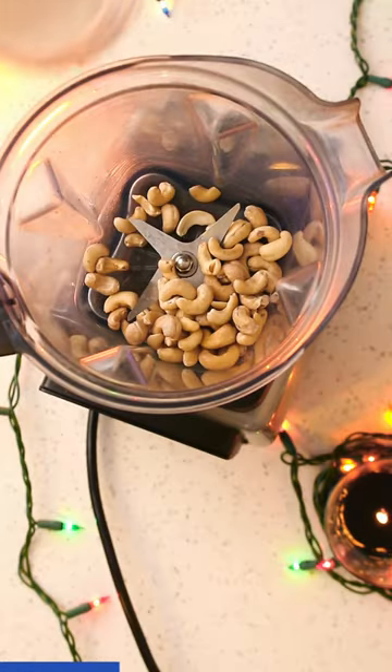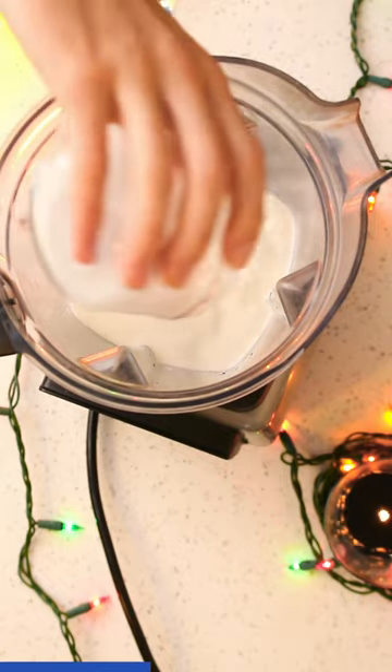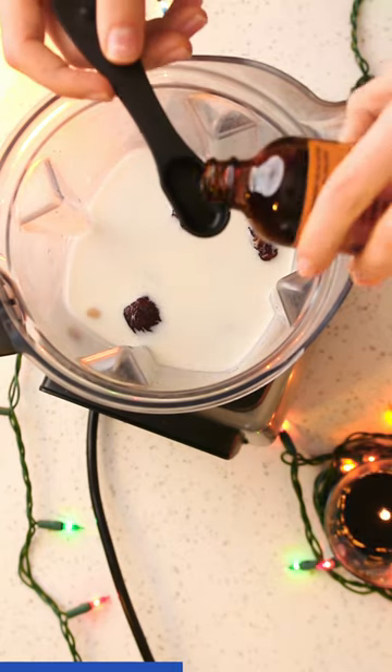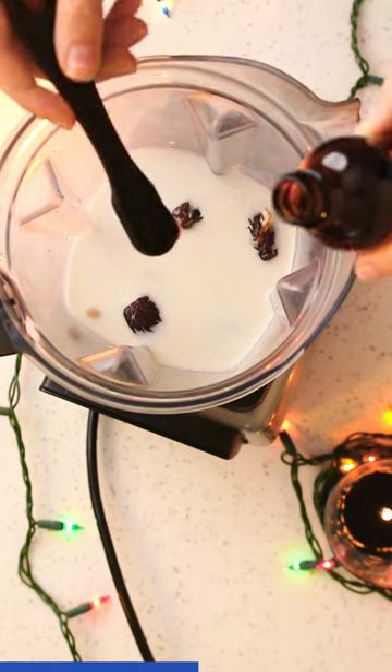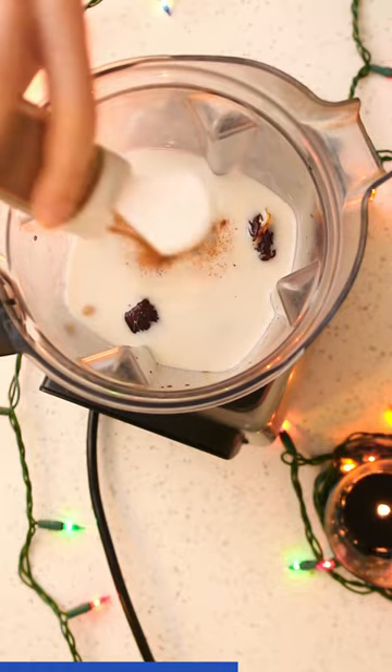Now let's add them to the blender along with 1.5 cups unsweetened almond milk, half a cup coconut milk, 6 medjool dates, 1 teaspoon vanilla extract, a little bit of salt to bring out the sweetness, and some cinnamon.